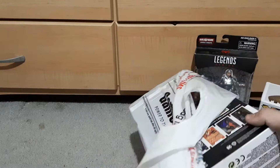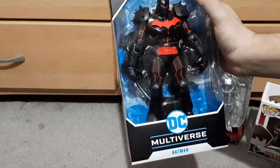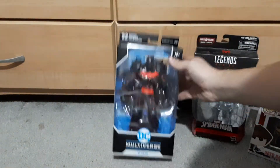I got this — The Hellbat. The McFarlane Toys Hellbat. Looks awesome. This was just sitting on the counter; the guy just opened it up out of the delivery box, so heck of a find. Glad to finally have it.